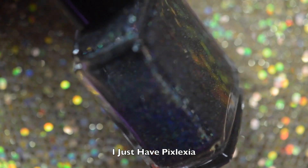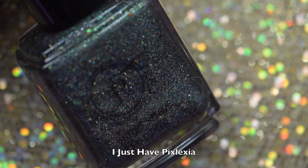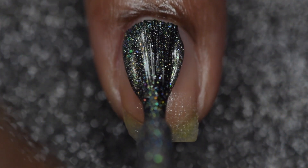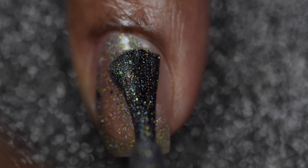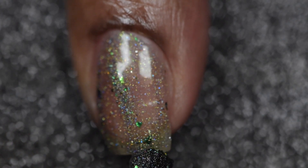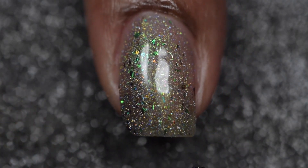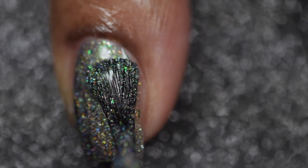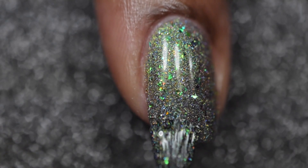Next up is 'I Just Have Pixlexia,' which is a black base linear hollow multi-chrome that shifts from green to blue, with green to gold shifting UCC flakies, blue to green shifting UCC flakies, hollow micro flakes, and iridescent rainbow flakies, inspired by Vanellope von Schweetz from Wreck-It Ralph. This polish is super pretty. The first application is a bit on the thinner side but it builds to full opacity nicely. There's amazing flaky payoff. I did three coats since I do a thinner application, but if you apply thicker you could get away with two coats.